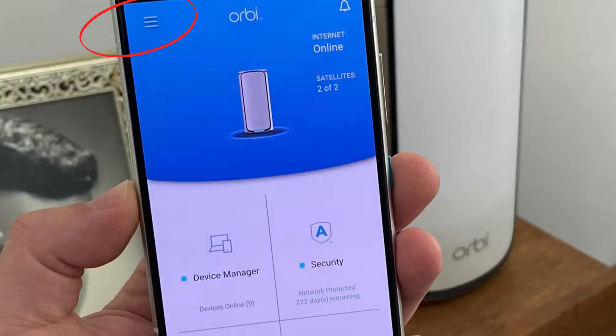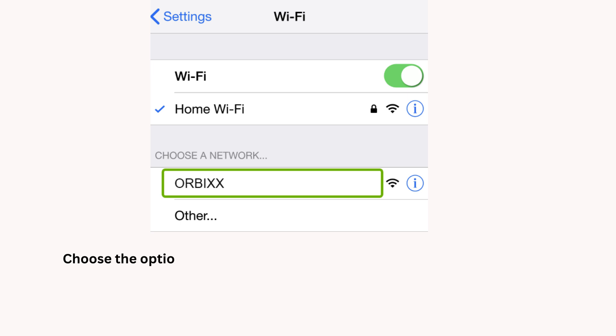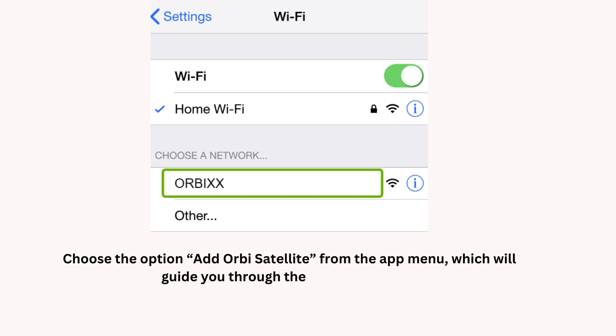In the Orbi app, tap the menu icon in the top left corner. Choose the option 'Add Orbi Satellite' from the app menu, which will guide you through the syncing process.